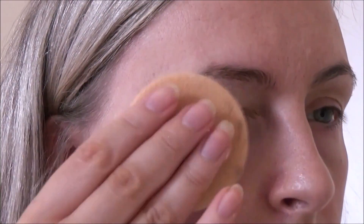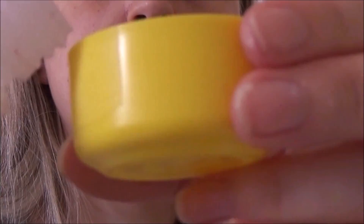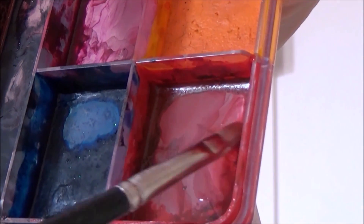Then it's time to go in with some powder. I went in with some translucent powder just to take away the shine and absorb any extra lubrication. The powder also had the added benefit of adding a little bit of skin-tone color to that white, clear silicon.